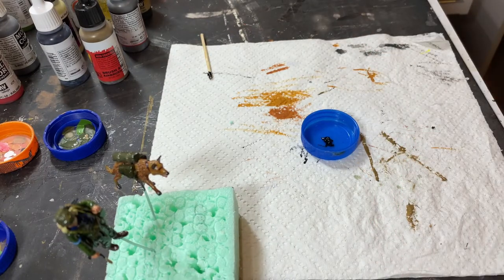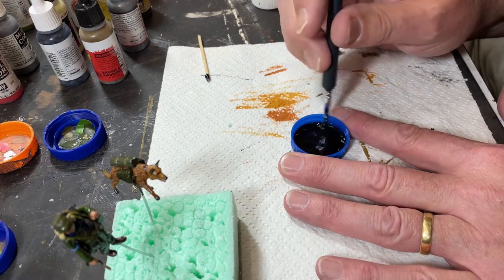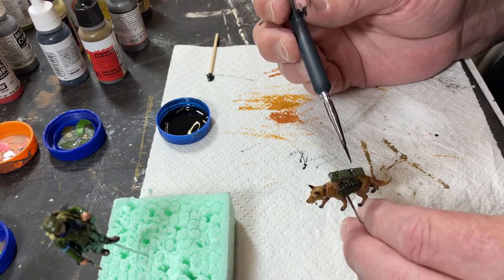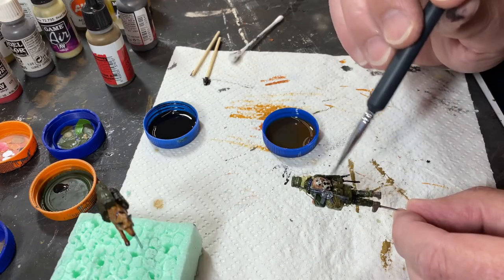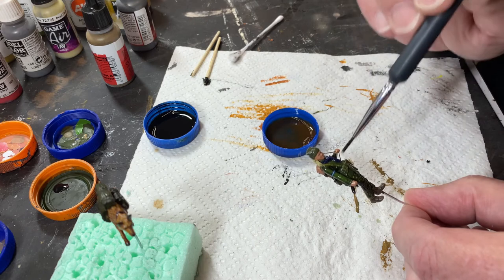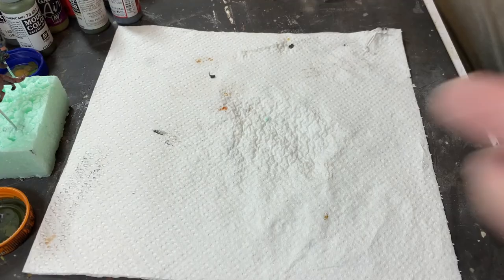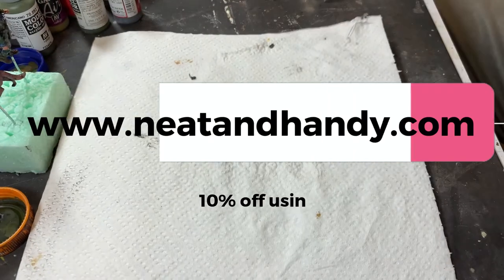Now it's time for some oil washes. The first one was just black oil paint and white mineral spirits, mixed into a pretty thin solution, not heavily pigmented. I applied that carefully, really just looking to get some dark shadows into the equipment and the more shaded areas of the figure. Then followed that up with a brown ochre, applied more liberally across both figures, again trying mainly to get it into the crevices. Finished it all off with Vallejo's matte acrylic varnish, and the combination of that and the darker washes had really brought the colours down nicely.